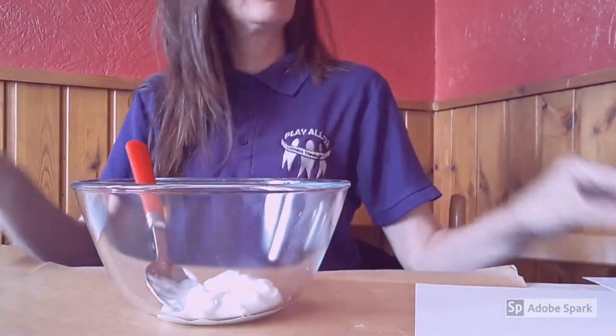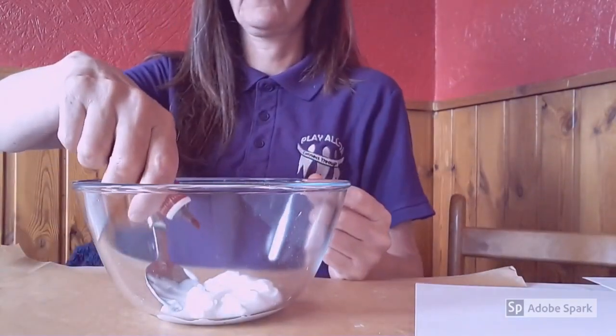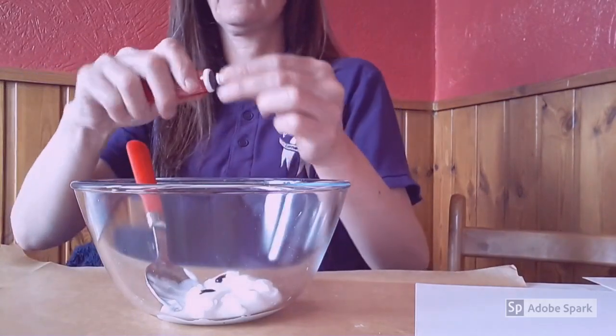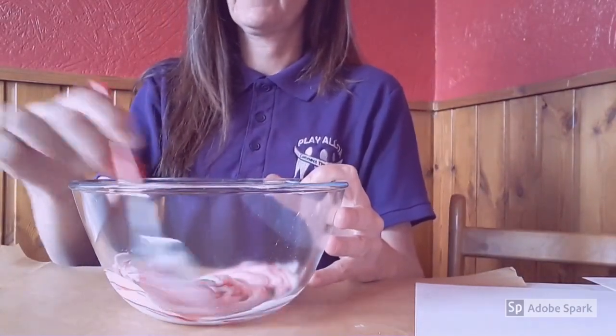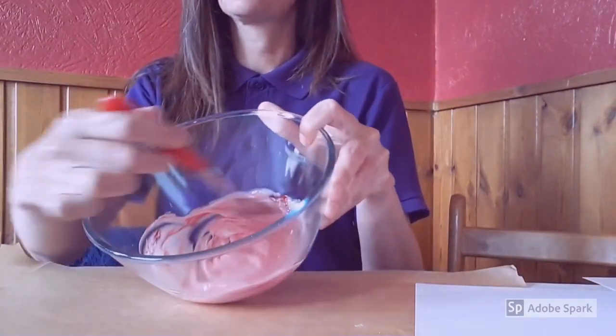You will then choose the food colouring that you wish to use. Put two drops and add that to your lotion. Mix it all together and you will see it starts to go to the colour of your choice.